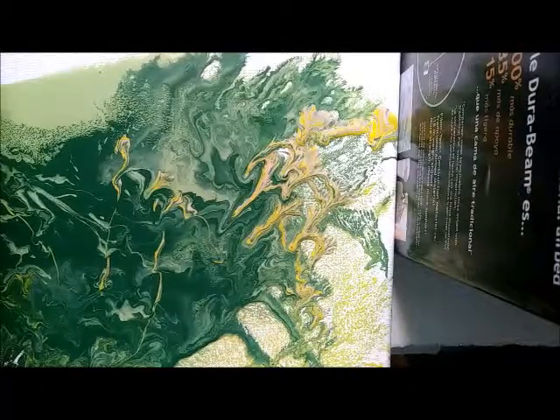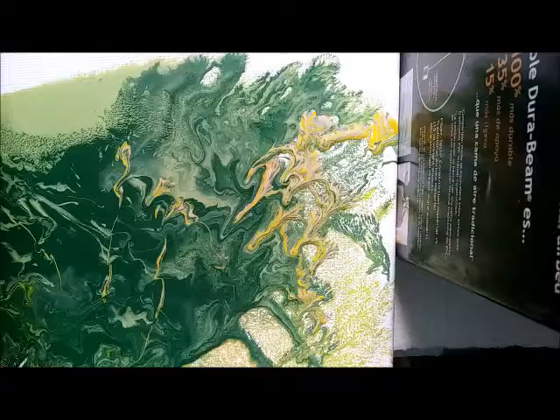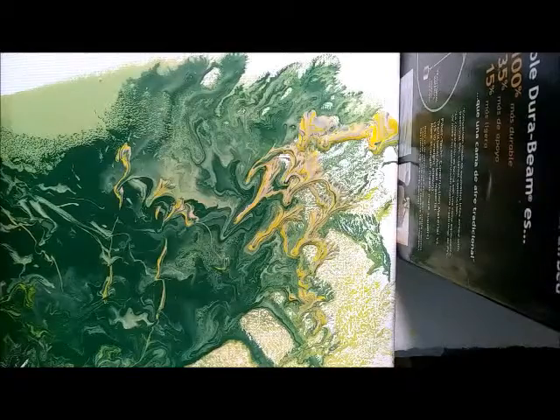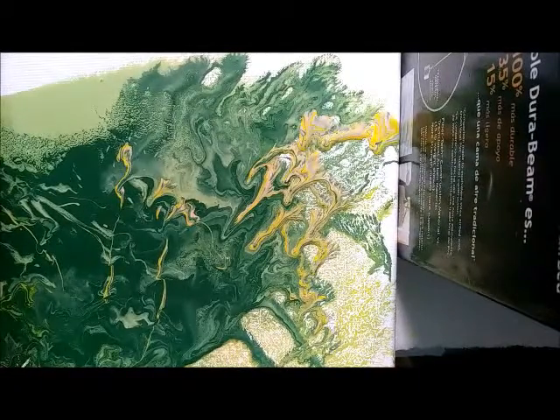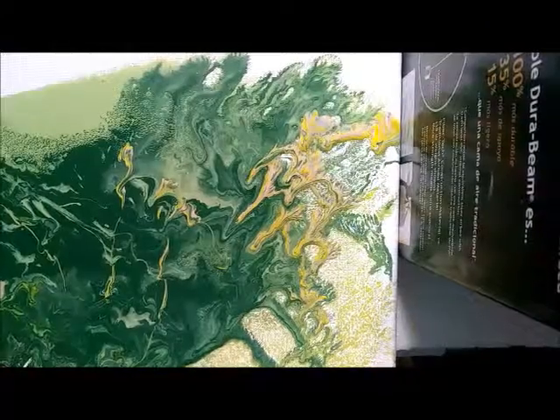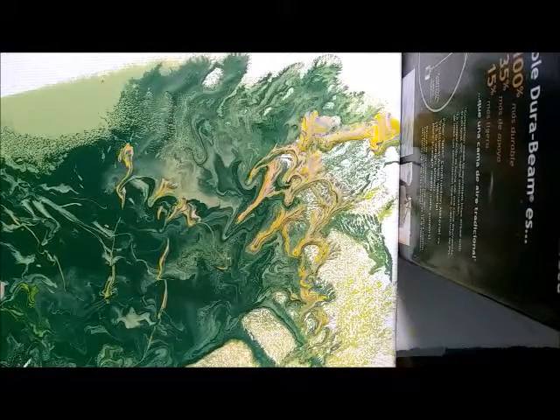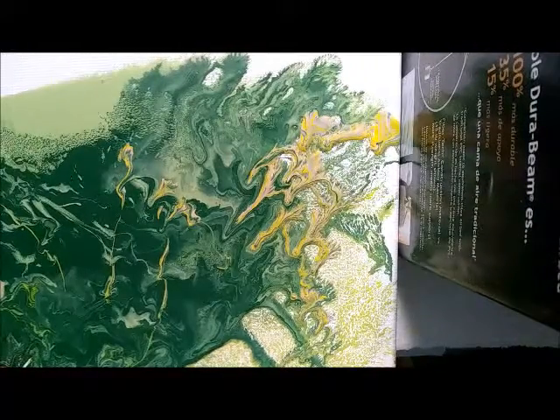I didn't have a lot of green left — I'm trying to use up the paint I have. I only had a couple of greens: a light moss green and a dark green, so I added some yellow and peach in there. I did a pour, and I'll show you how I did it in a minute. I also experimented with silicone — I sprayed the canvas before I put the paint down.